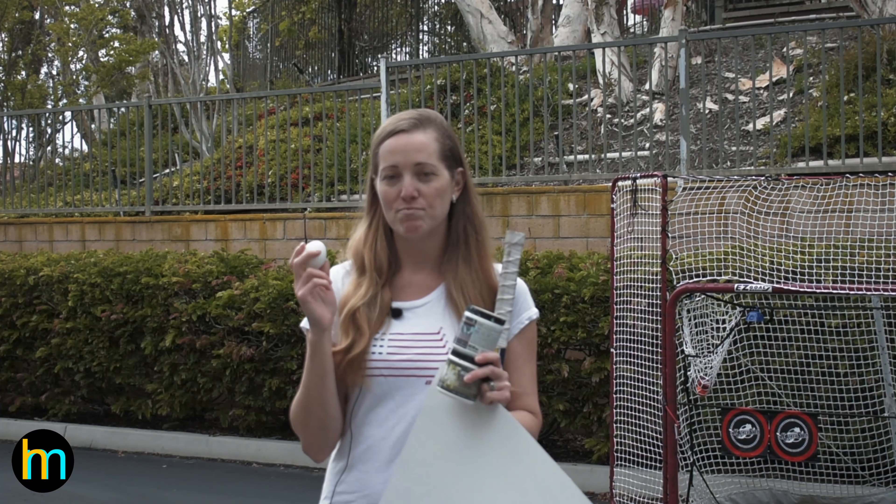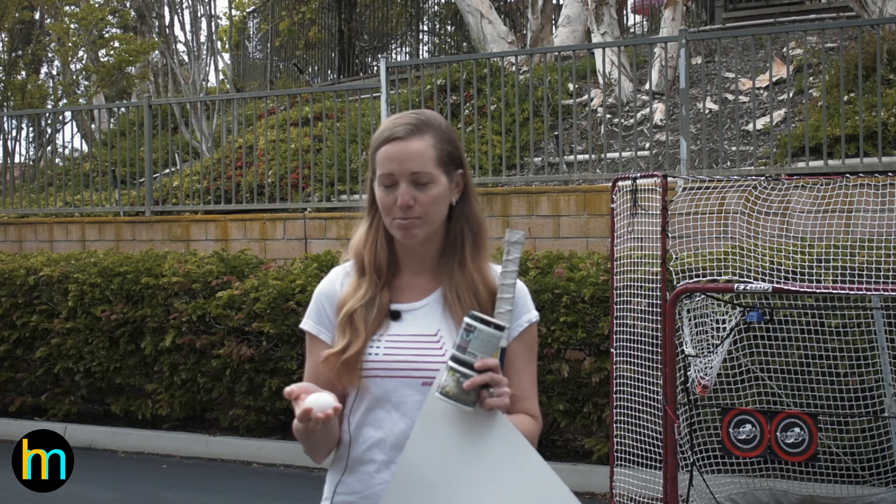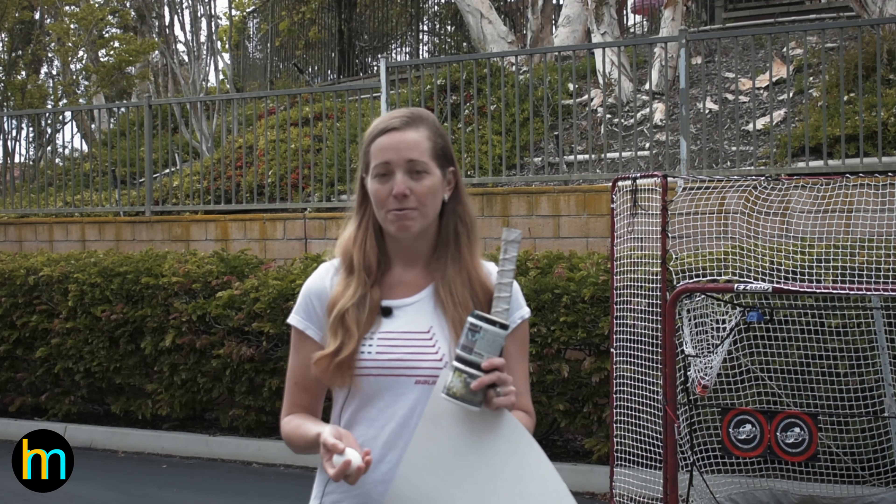If you're brave enough, you can use a raw egg if you're pretty gentle with it. But I would probably recommend hard boiling it if you want to have a little more fun with your colors for your art projects. So let's get started.